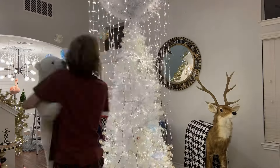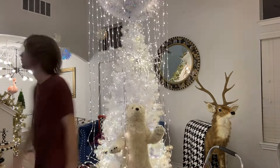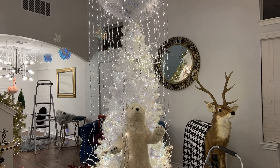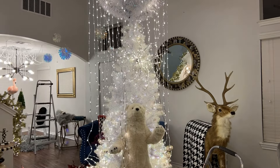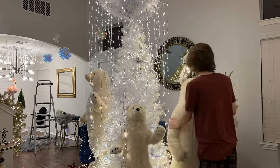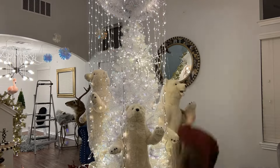Anyway, I knew I wanted to use these ditz bears that I used for Christmas this year. I've used these for Valentine's previously, Christmas, Fourth of July. I use them year-round for all the different things, but I knew I wanted to have them sort of the center of attention around this tree.